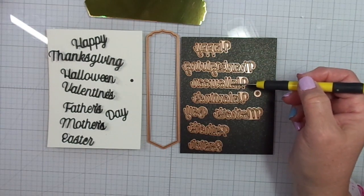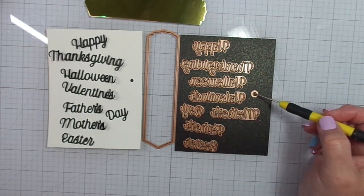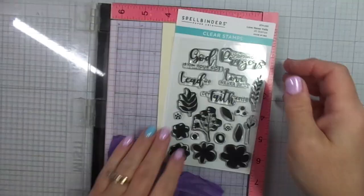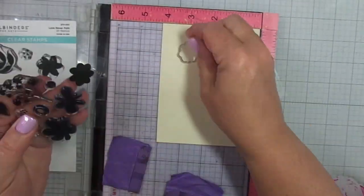I have ten pieces to this die set. Again, this one is called Merry Everything Words. I'll have everything linked below in the description box.